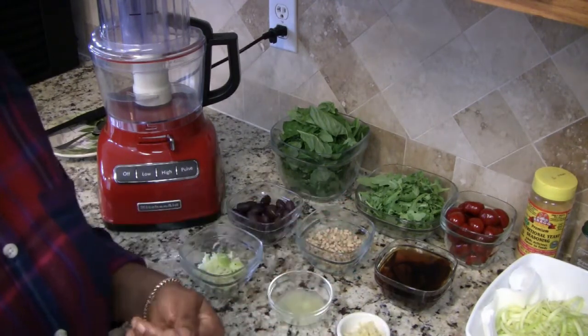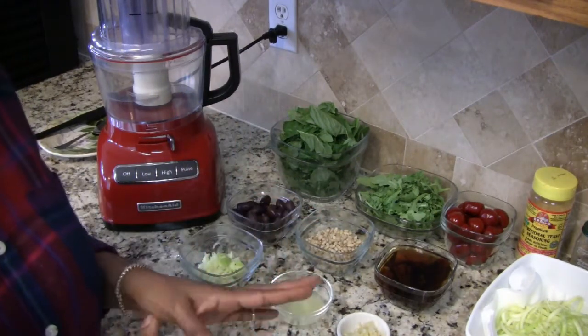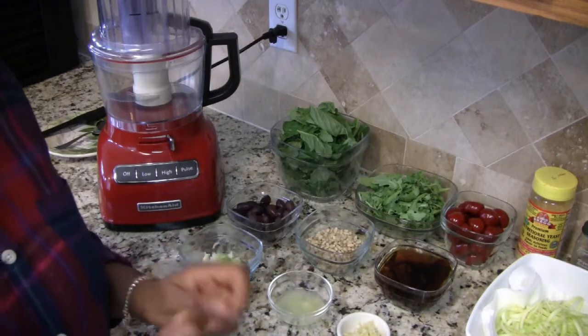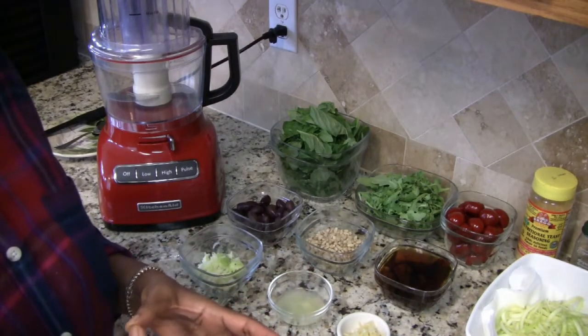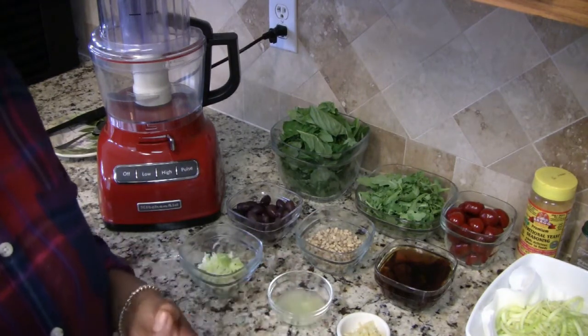My version of this pesto is arugula and basil. Arugula gives it a nice spicy flair, and with all of the greens included in this pesto it's really good for you as well.